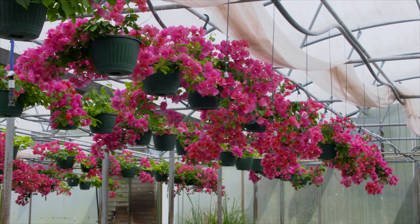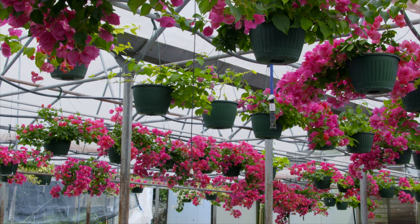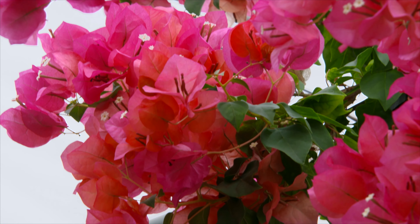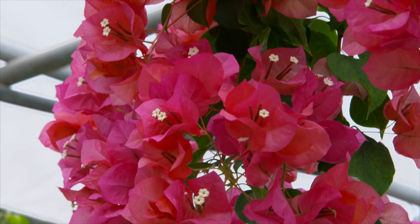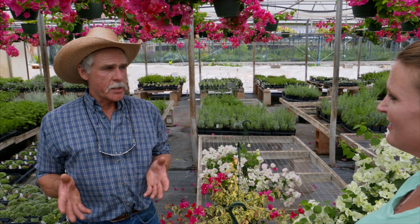Well, it's really not that much of a secret, but the most important thing is cultivar selection. Some bougainvillea varieties are more sensitive to the day length or changes in day length than other varieties. The older varieties originally from Central and South America, where the days don't change a lot, will not bloom up here in our long days of summer, so the blooms won't initiate.